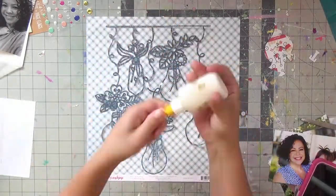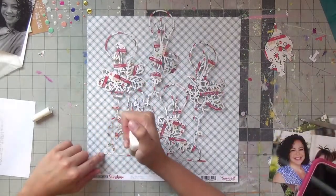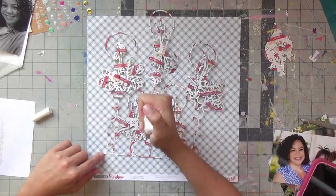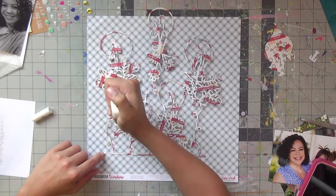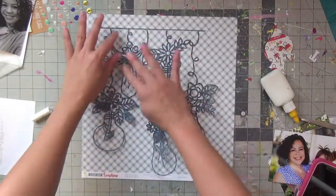Now I'm just deciding which photo to use — I do like the one you just saw, so that will be in the final layout. I cut it into a square and am using my fineliner with scotch tacky glue inside to adhere it down.